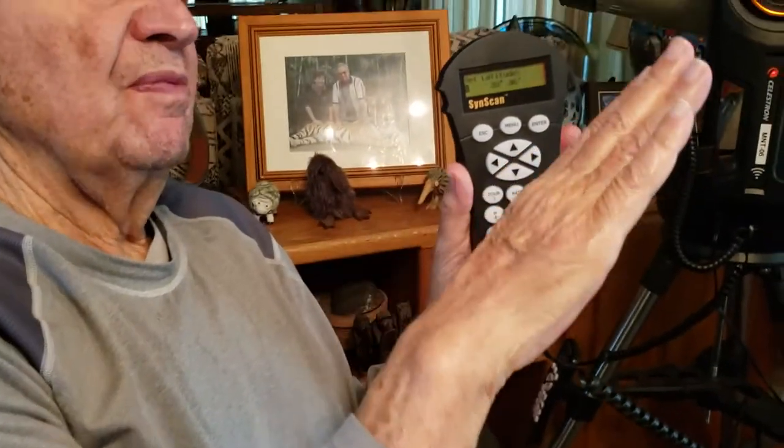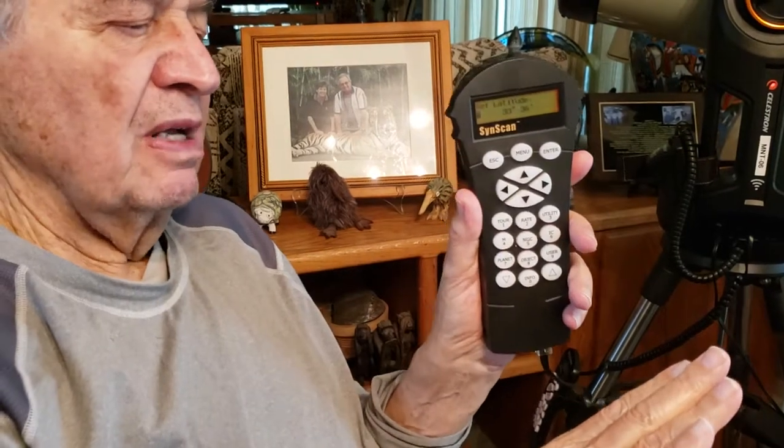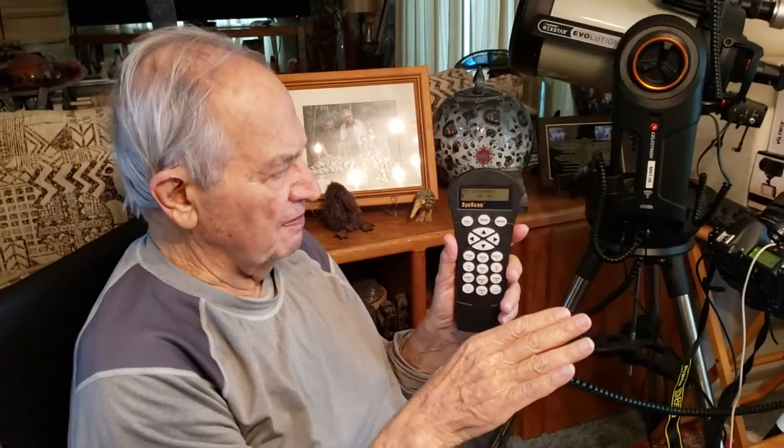Then it tells me the latitude is 33 degrees. The latitude doesn't change — that's the location of where you are right now. Here it's 33 degrees, but in France or England it will be different. We push Enter because it's correct.